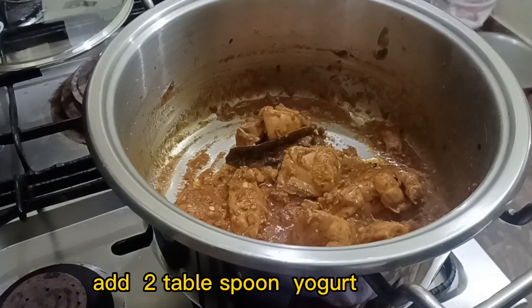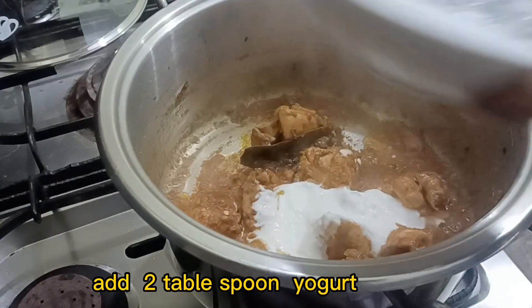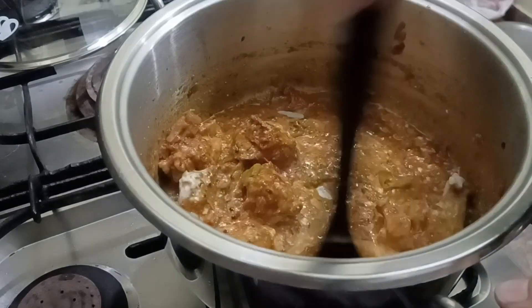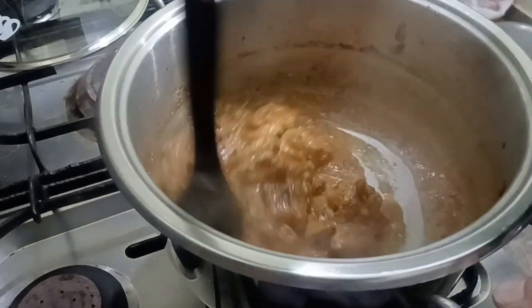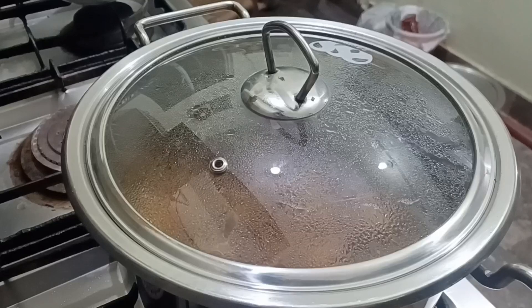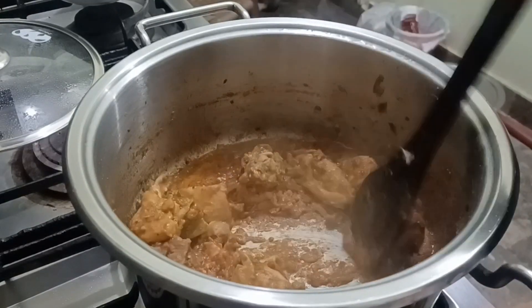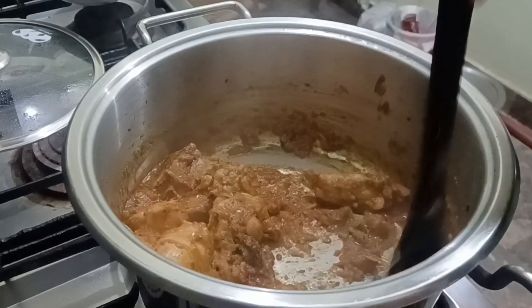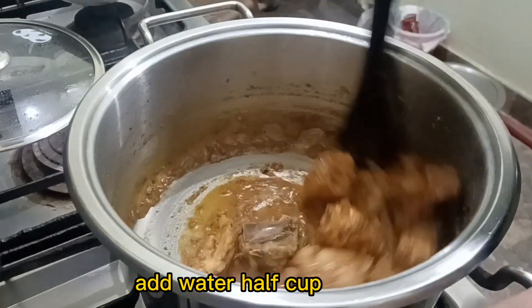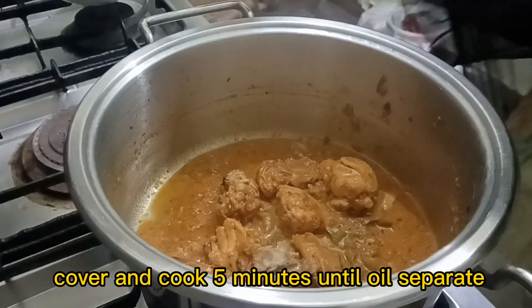Add 2 tablespoons of yogurt. Add half cup water, cover and cook for 5 minutes until the oil separates.